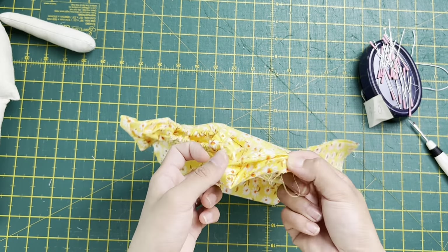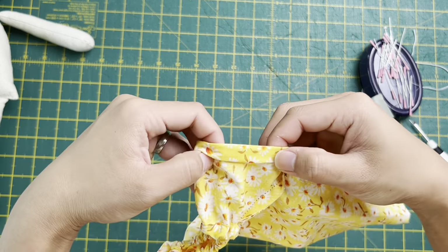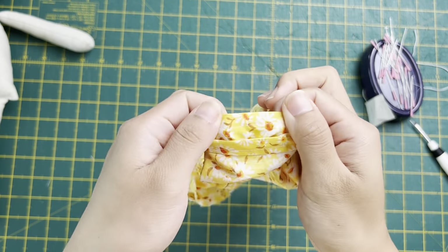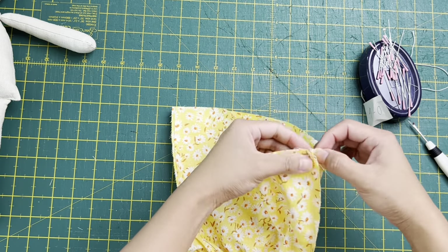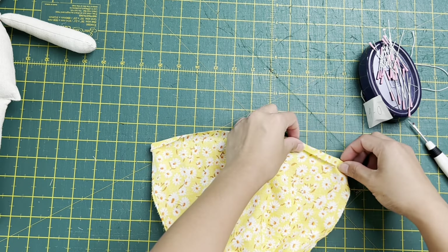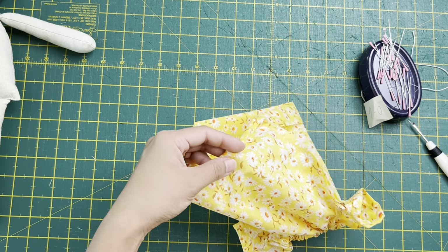Double fold the sleeve opening, finger press, and stitch all the way around. Then do the same thing on the bottom hem: fold once a quarter-inch, iron it flat, then fold another quarter-inch on top all the way around, and stitch with a quarter-inch seam allowance. And there's our dress!